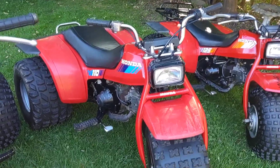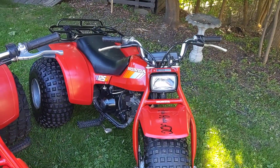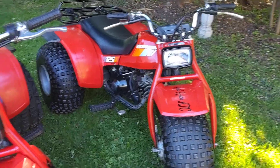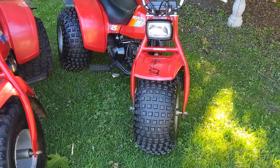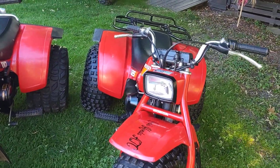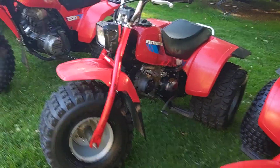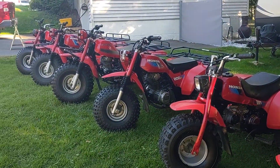1985 110 and a 1985 125M. The only difference between these two bikes is this one's a key start, it's a little bit heavier, and it's a little bit bigger of an engine. Same exact frame, same tires. The 125M has reverse, front and rear brakes, and the 110 only came with rear brakes. The 110 is a little simpler — less to go wrong with — but definitely a little bit simpler.